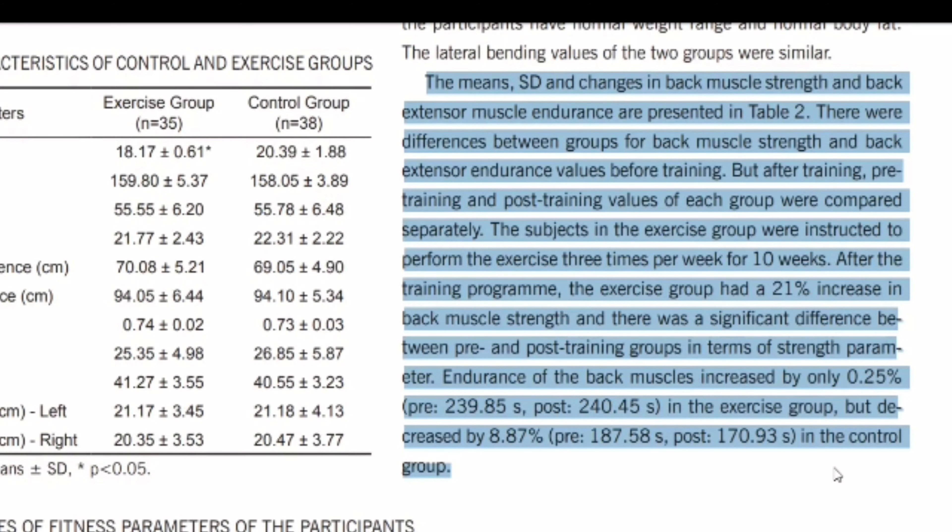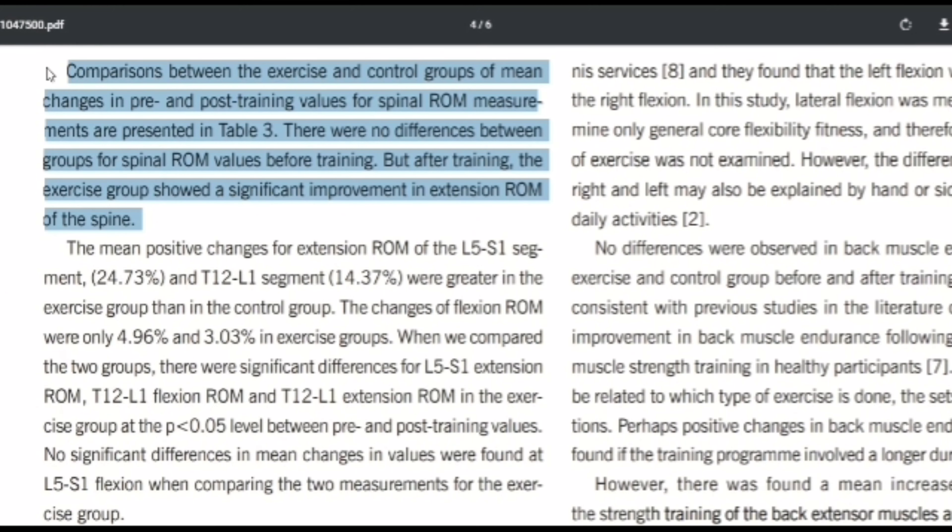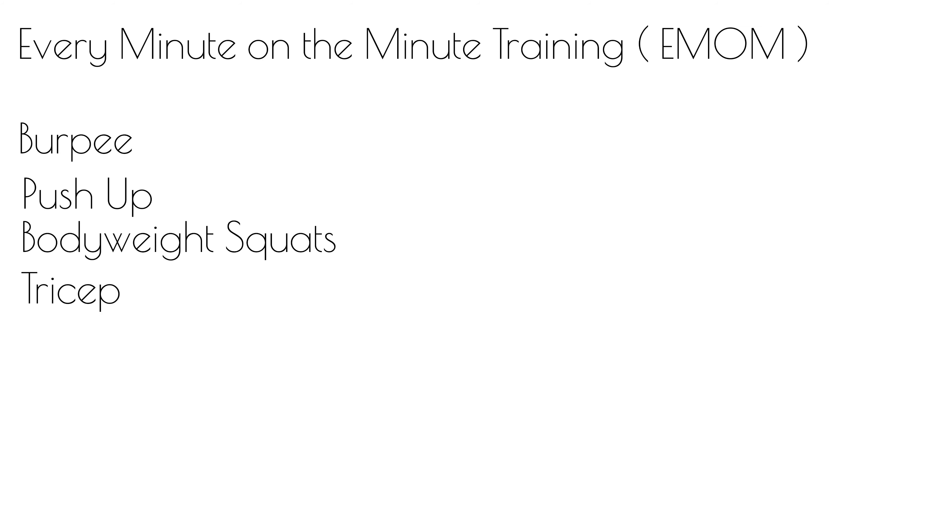There are significant benefits to the back extension. Research in the Biology of Sport states that after a training program, the exercise group had a 20% increase in back muscle strength, with a significant difference between pre- and post-training groups in strength parameters. After training, the exercise group showed significant improvement in extension range of motion of the spine. Although grueling, the exercise is worthwhile. To summarise the full circuit: burpee, push-up, bodyweight squat, tricep dips, and back extension.